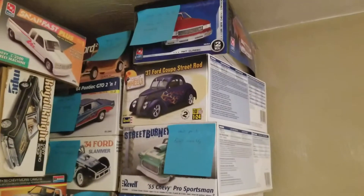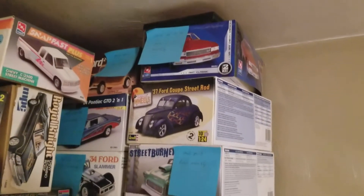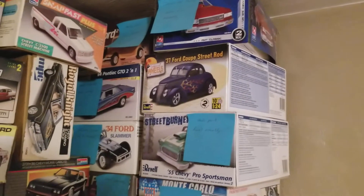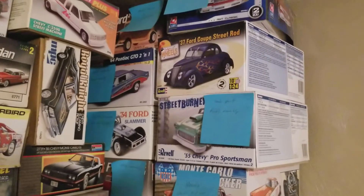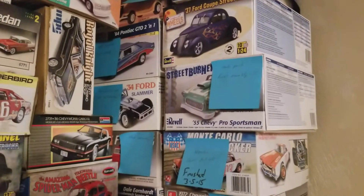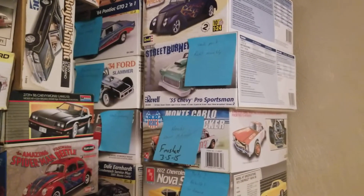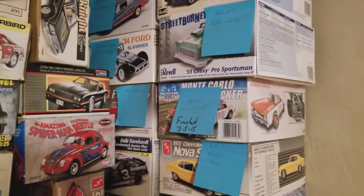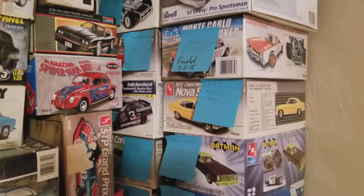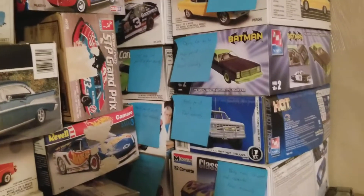A lot of these on this wall here — well, actually all these — I've either started and never finished. A lot of these are from years ago, at least 15 years, maybe even longer. There are some of them I'm going to say I've had for at least 20 years. Some of them were build-ups where parts and pieces got broken off and I just never got back to putting them back together.